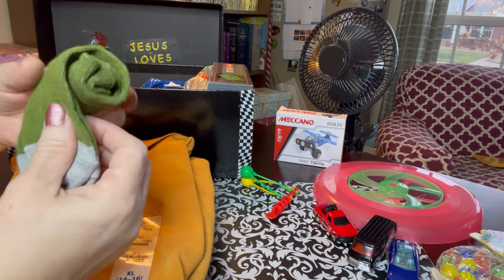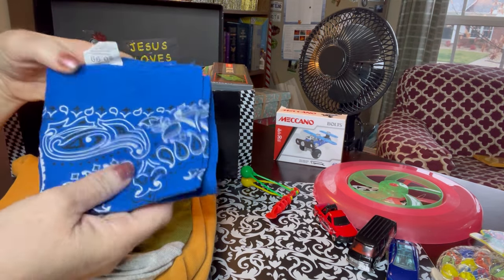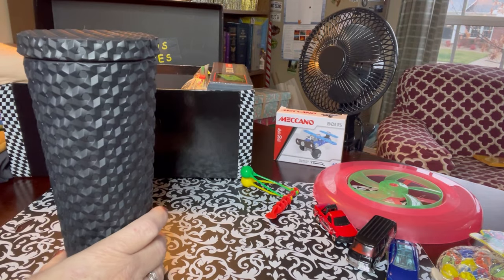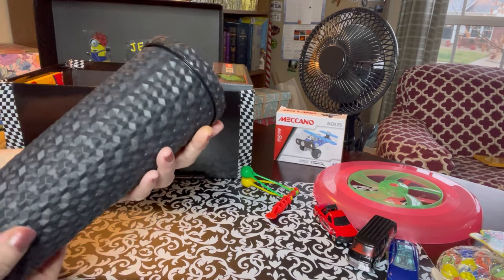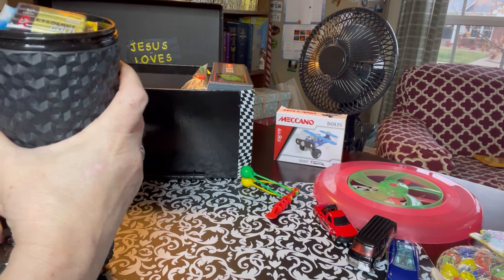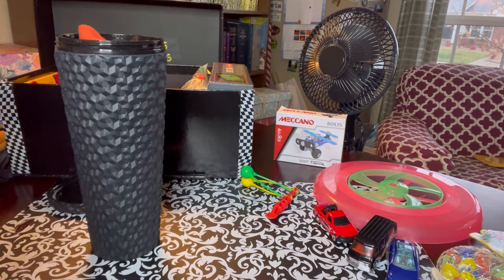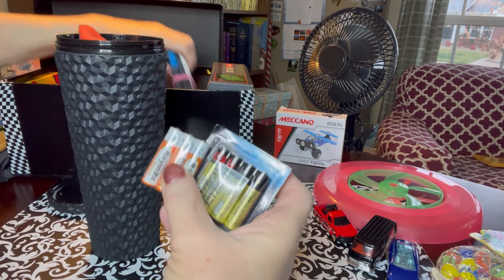He has a pair of socks and a blue bandana. This is one of those larger cups - I got a few of these at Walmart. I've shown these before; they're great for a large box, and inside I could stuff a lot of things, including extra batteries that will go with his light.